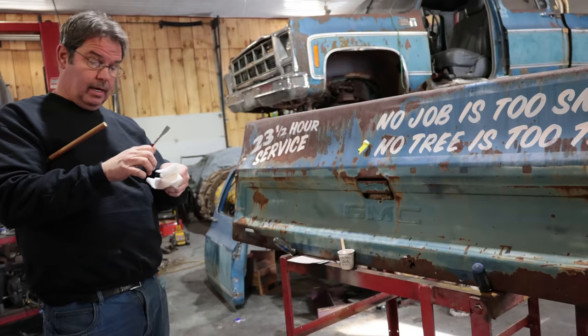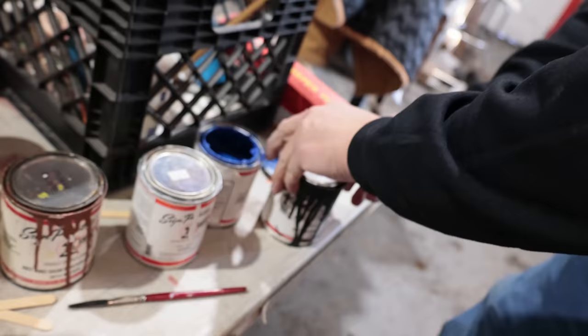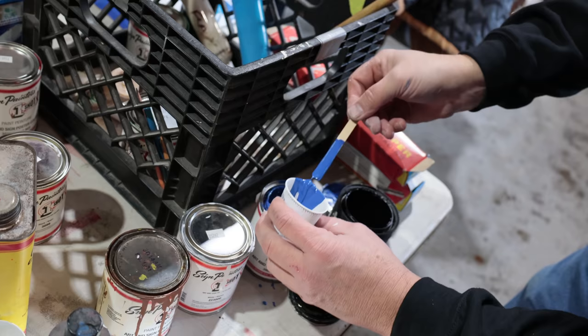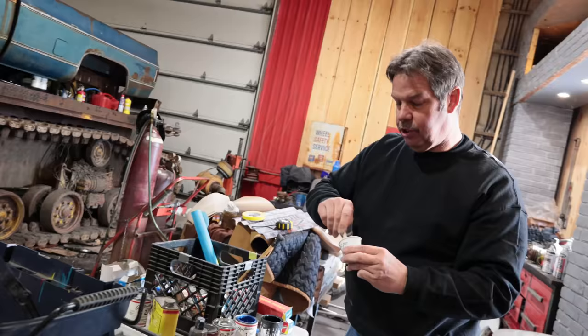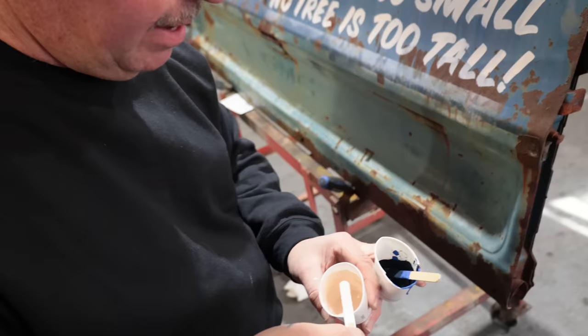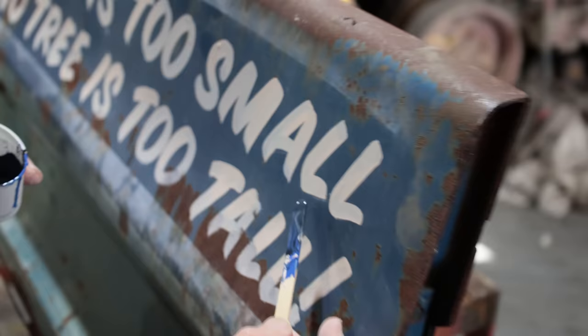Now I'm going to mix up a shadow color to give it an accent — a drop shadow. That one has skinned over from sitting for a while, so we'll get through the skin. I'm just going to take this over to the truck and have a look — it's a little bright, so we're going to kill that with some black. We don't want it too dark, so I'll add a little of our white to gray it up a bit, and I think that's going to be perfect.